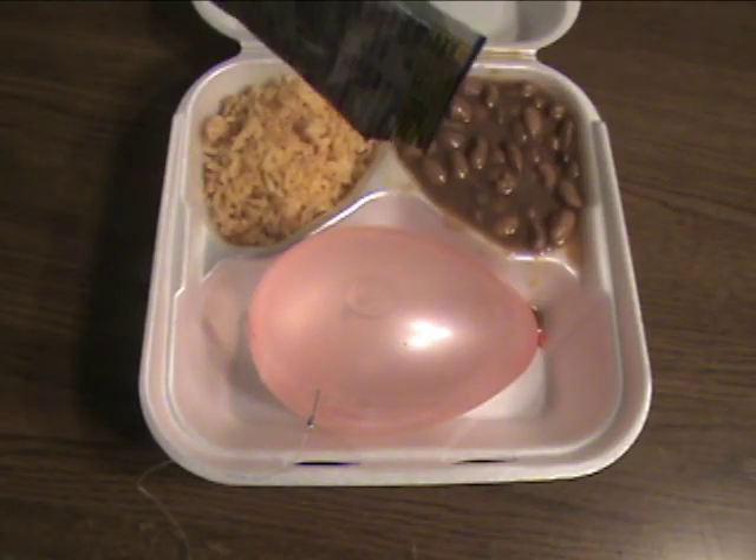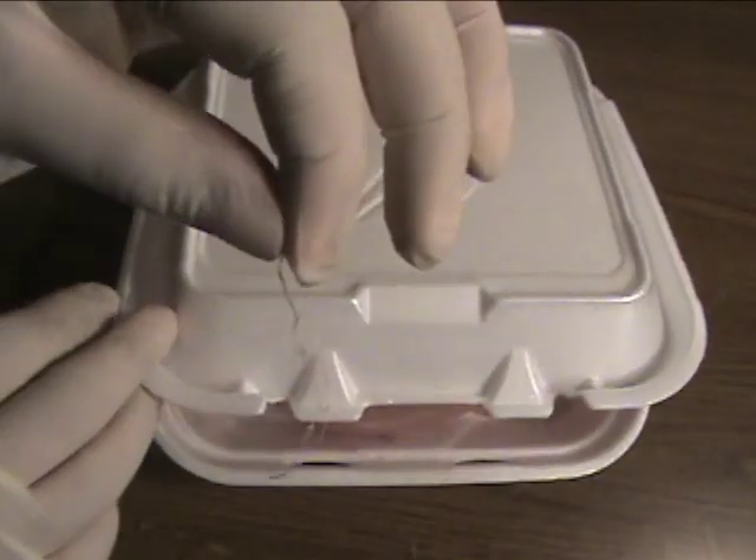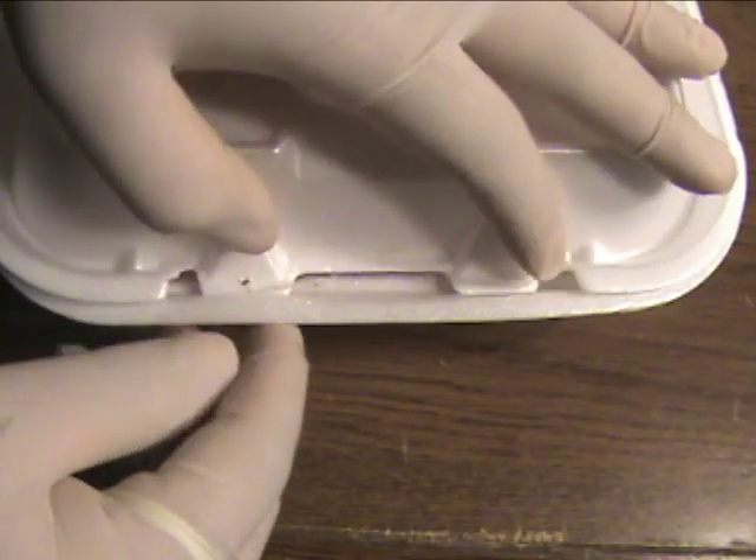Before you close it, if you really want to ruin their lunch, pour some Kool-Aid on the balloon. Tie the other end of the string to the hole you made. Make sure to close the box gently.